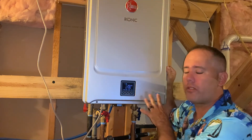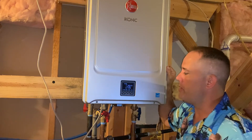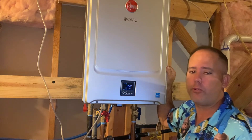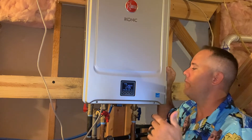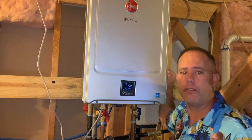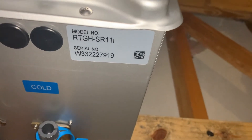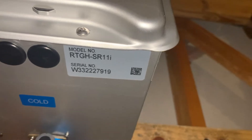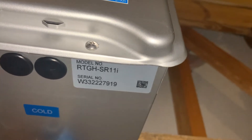Quick tech tip on this Rheem tankless water heater — this is the iconic model. I want to show you something you can do if you get an error code, just to get the water heater back into the game. The model number of this water heater is the RTGH-SR11i, so what I'm going to show you today will apply to the RTGH-SR models.